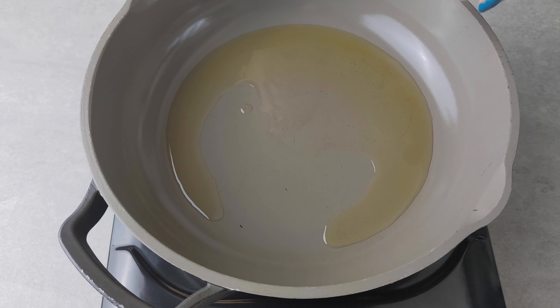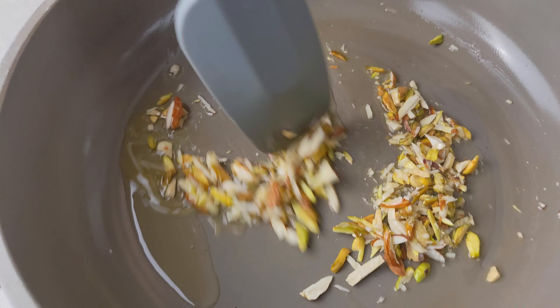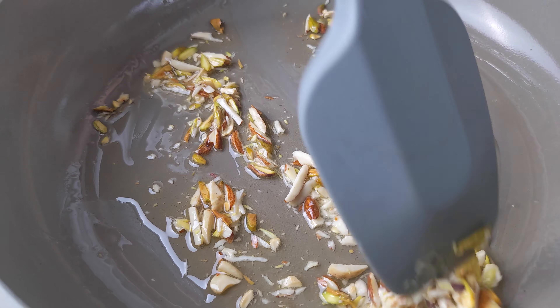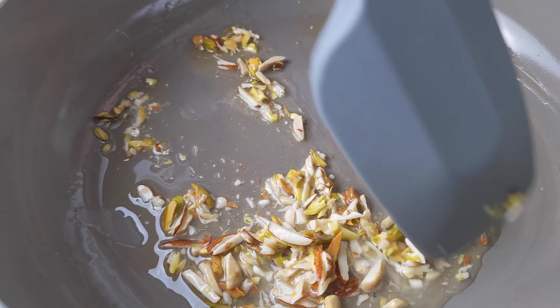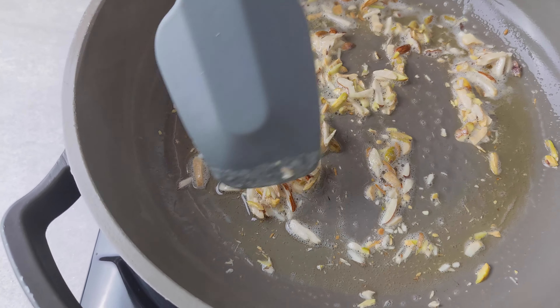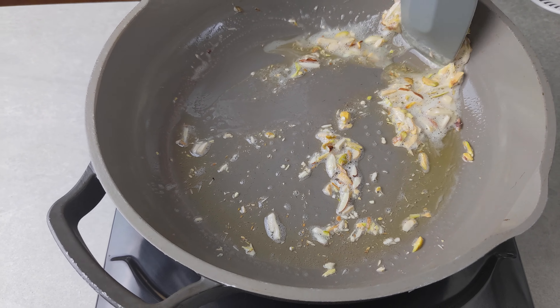I'm going to start by heating some ghee in a pan and toasting some chopped nuts. I'm using a mixture of almonds, pistachios, and cashews here. You can use what you have, or you can skip this step entirely to keep the sevai nut free. Toast the nuts until they are lightly toasted and then remove.